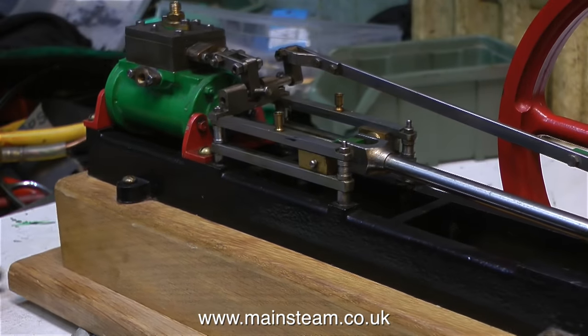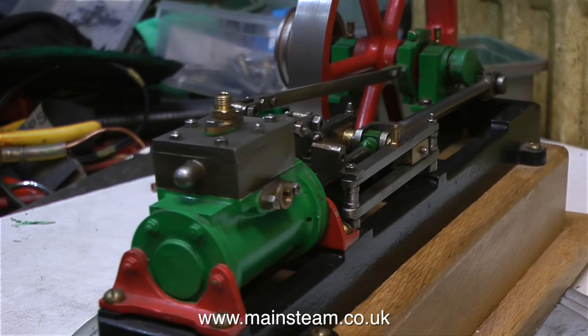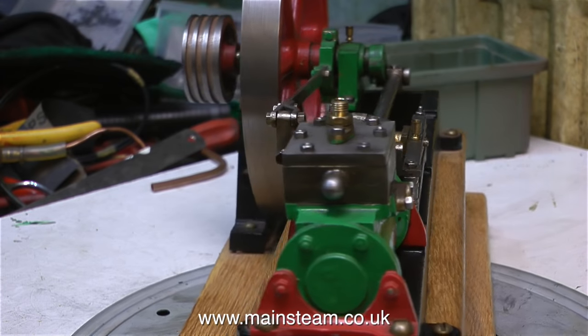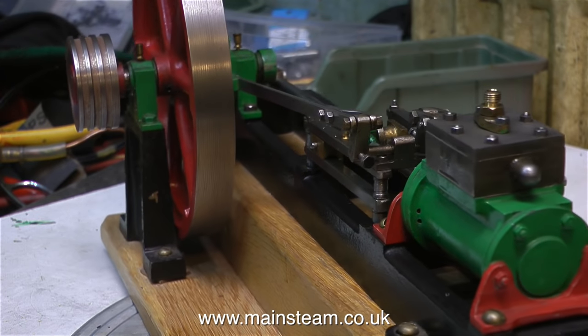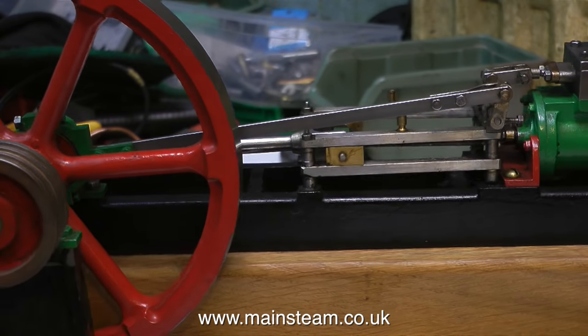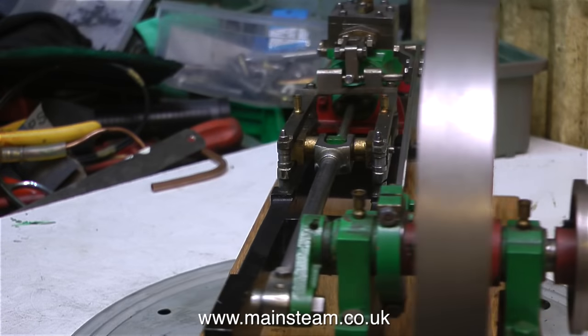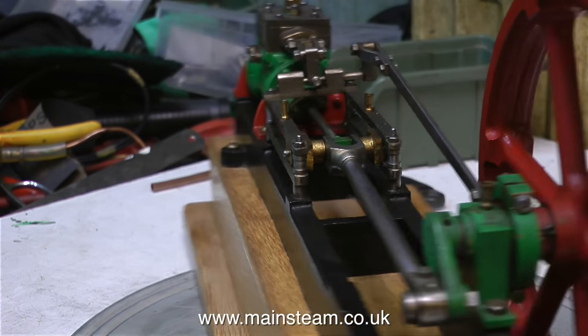It's very popular now to buy steam engines via the internet, and it's a great place to buy a steam engine. The only problem is that you're just looking at a photograph, so you don't really know what you've got until you have the thing on the bench. Sometimes on these auction sites you'll see a video of the engine running, often just on compressed air, but mostly you're just buying from a photograph.